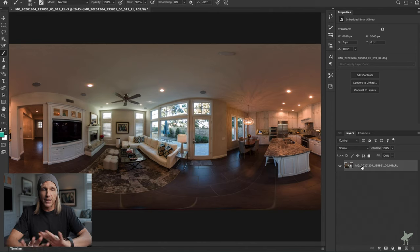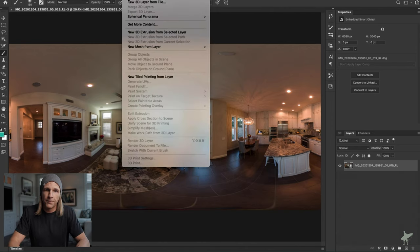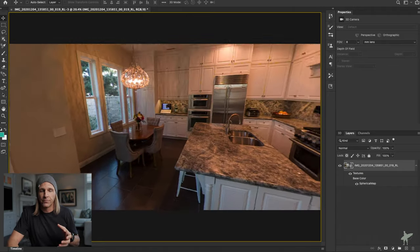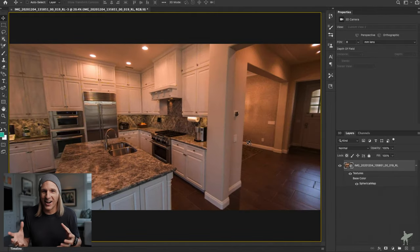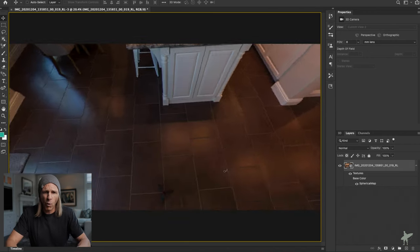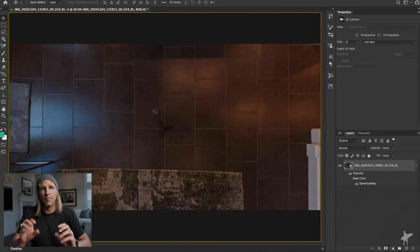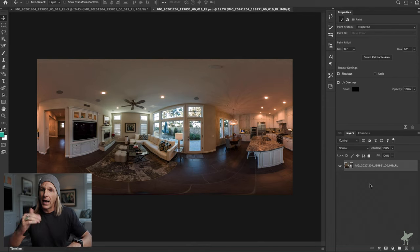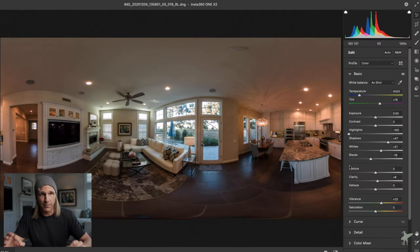Now I have this as a rectilinear file inside Photoshop — it's the only layer open right now. What we're going to do is go up to 3D, click Spherical Panorama, then New Panorama Layer from Selected Layers. What this does is actually turn that rectilinear image into a 360 image — just like the one we saw in Insta360 Studio — that you can drag around and look at as if you were in a 3D program, on Facebook, in virtual tour software, or in a VR headset. Now in our 3D layer we have a section called Spherical Map, which is where our original rectilinear DNG lives. If I double-click on it, I go right back into my raw editing and can make tweaks.